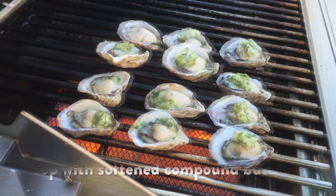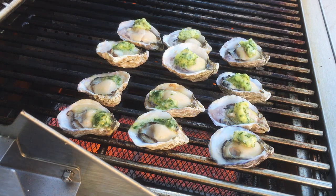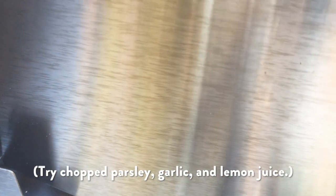Next I'm placing all of those oysters directly on a really hot grill and topping each one with about two teaspoons of butter that I've softened with parsley, garlic, and lemon juice. You can really use any kind of compound butter that you like.